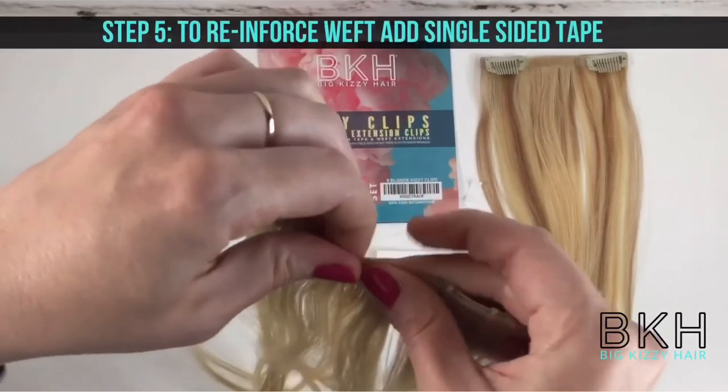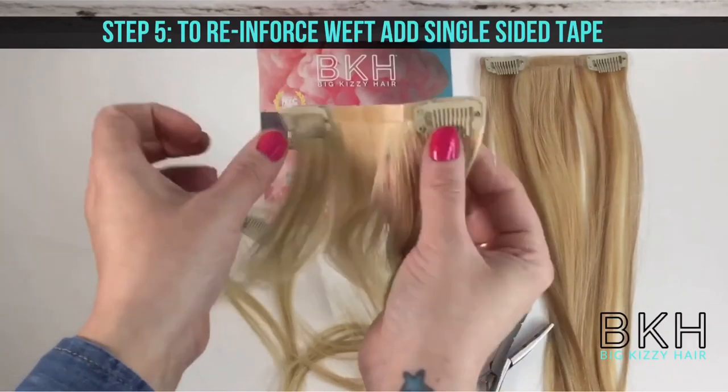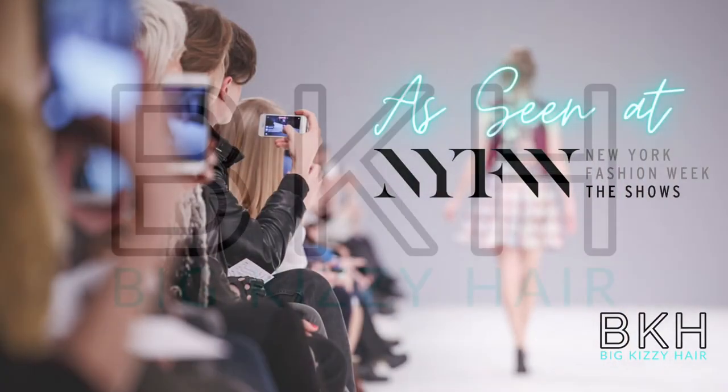Now for step five, to reinforce the weft, you can add single-sided tape on the side opposite of your Kizzy Clips. Kizzy Clips are so great, they're a regular at New York Fashion Week.